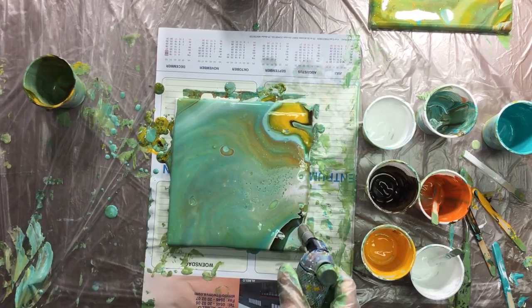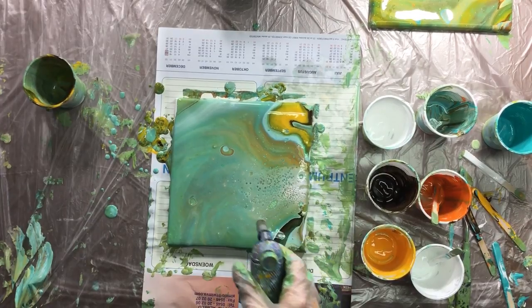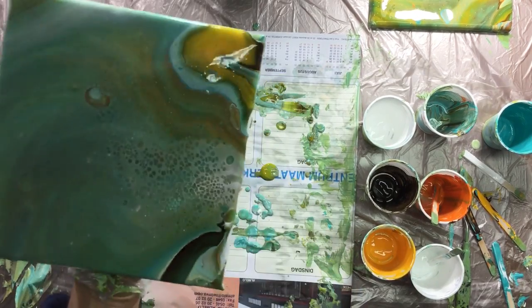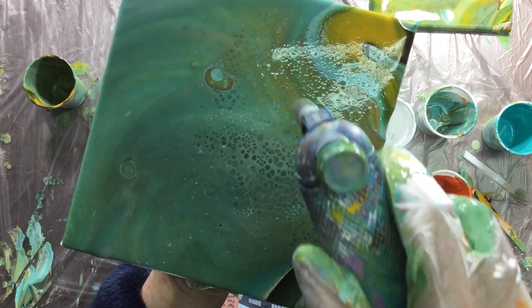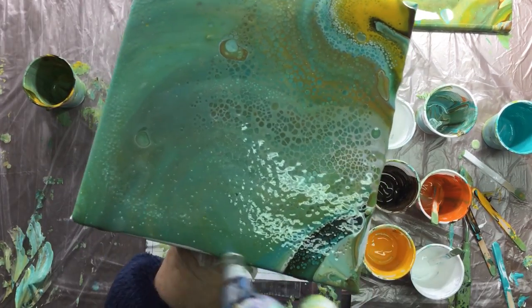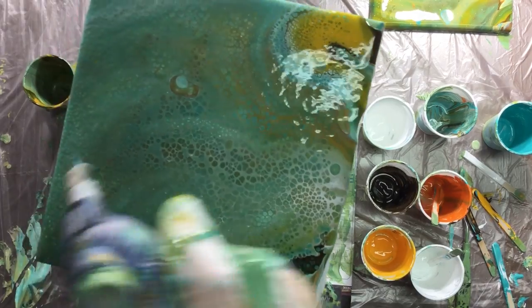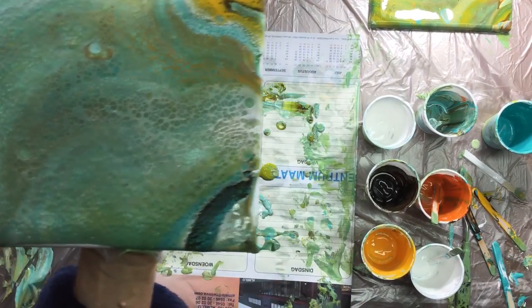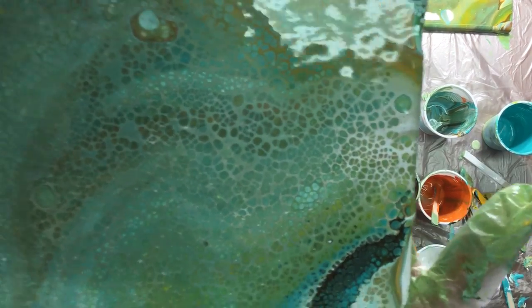Just from this distance — about 10 inches — and it's already working. Let me get it up close, I want you to see how that works. Can you see the difference?